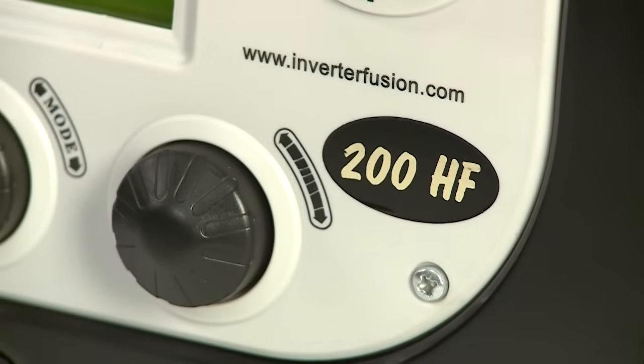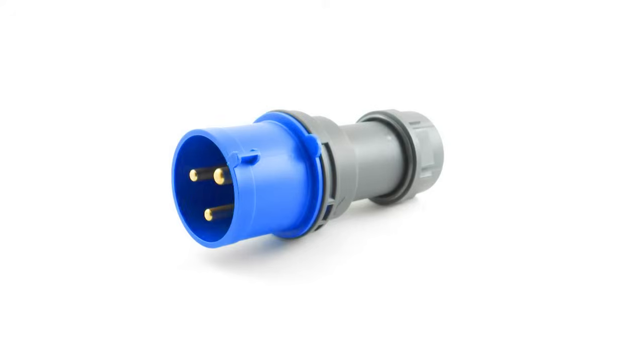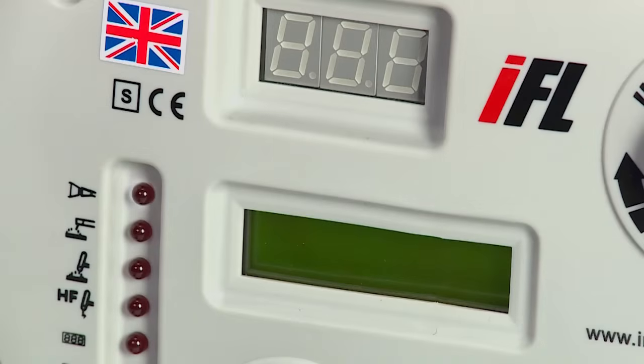If you have a Fusion 200HF, you will need to fit a plug. To get the best performance from your welder, we recommend you use a 32 amp industrial plug. If you have a Fusion 151HF, it will already have a plug fitted. Plug the machine into a suitable power supply. The top LED lights up to indicate that the power is connected.